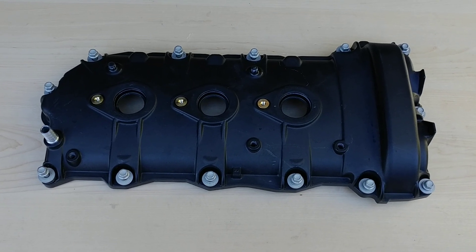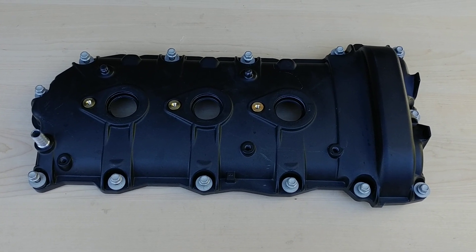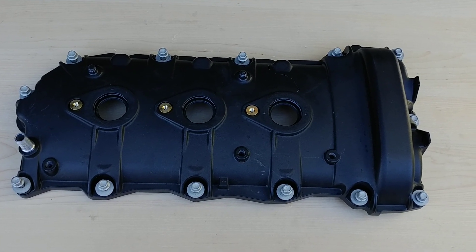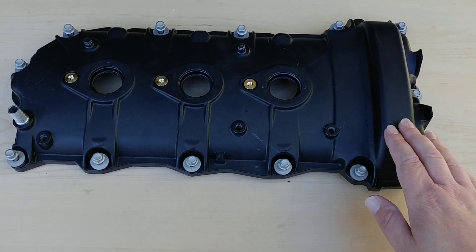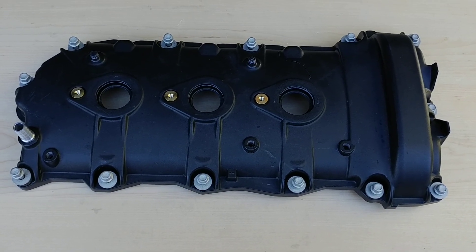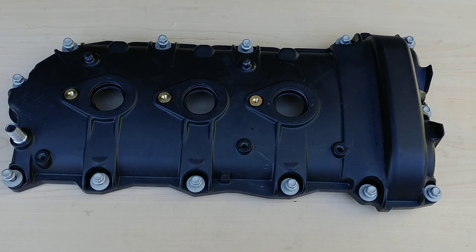Hello everyone, Will from Overkill Motorsport. I want to explain an optional purchase item for the Overkill supercharger systems and its importance, and that's this valve cover. This suits 2013 to 2015 owners.